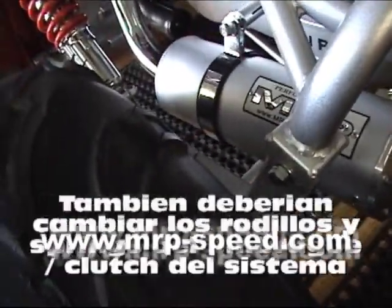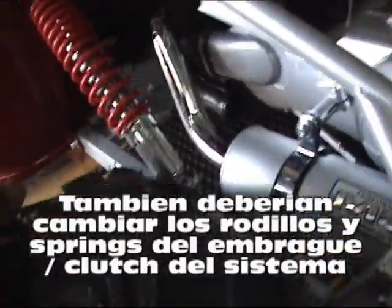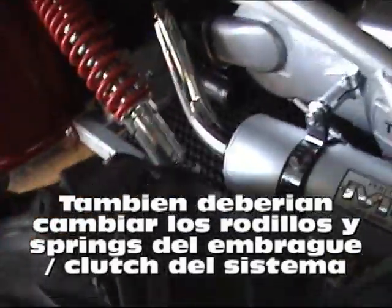Here they have the pipe for the TG 150cc.